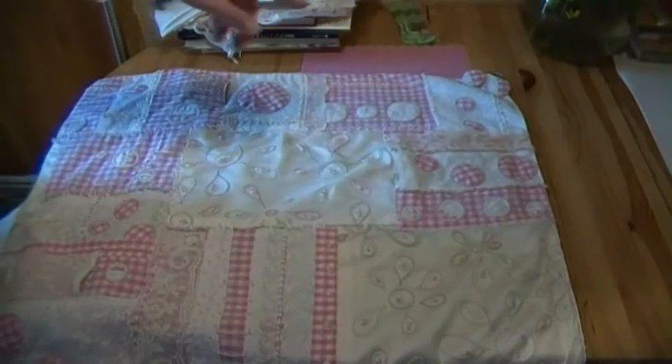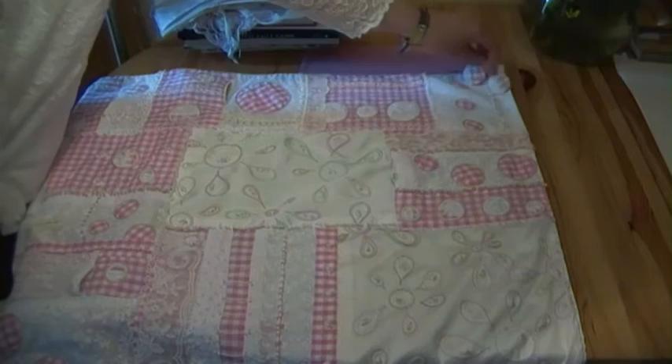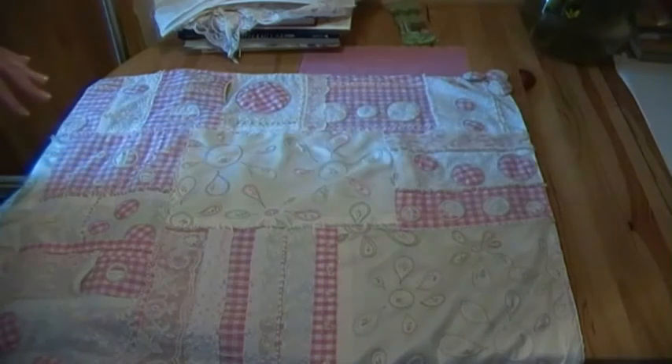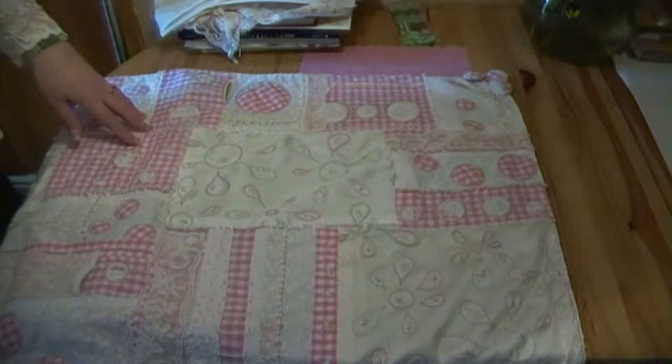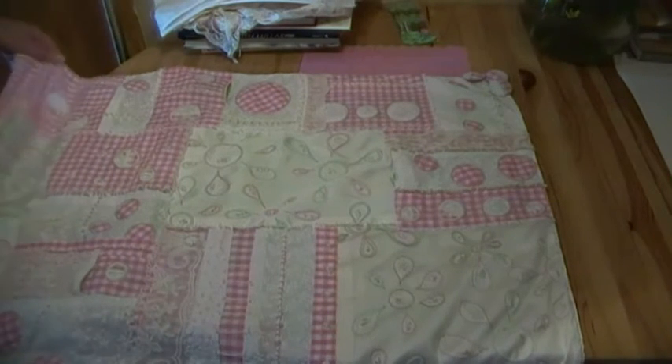At the far corner down there I've put three buttons on, and they're the buttons that I showed you on my blog the other day. I love it.